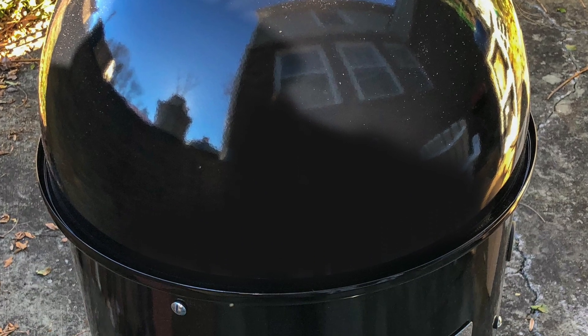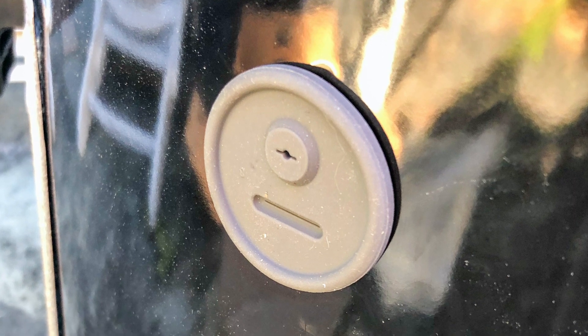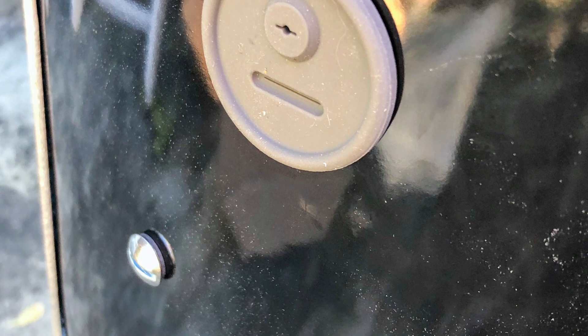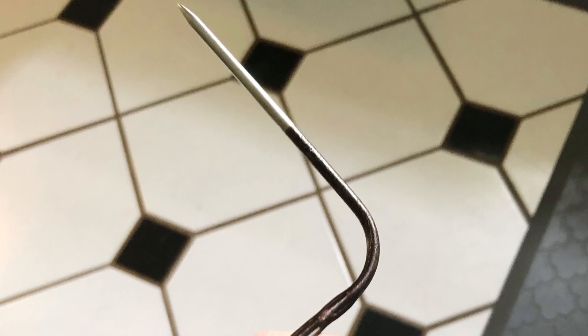On the side of the top part of the smoker — not the lid but kind of the top tube — there is a hole, and they provide you with a little plug that you can put a thermometer through, like something with a wire that comes to a thermometer on the outside.